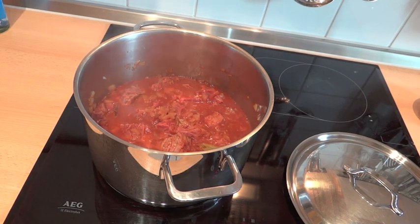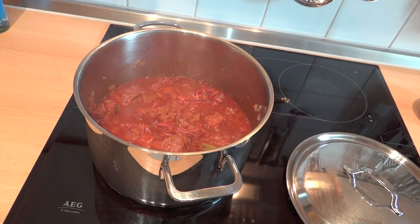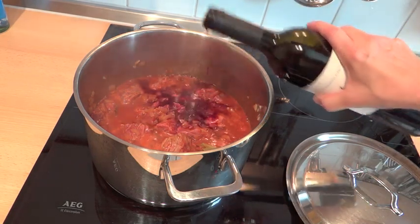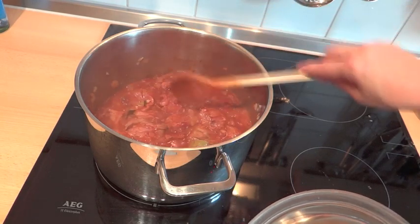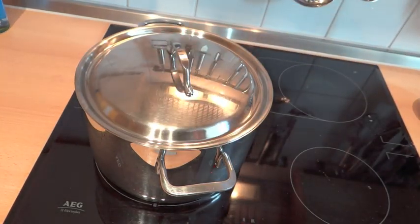Hoppala, das hätte ich fast vergessen: Wer will, kann auch noch ungefähr 100 Milliliter Rotwein dazugeben. Also ich will. Und danach den Deckel auflegen. Und jetzt ist es wirklich Sense – bis dann.